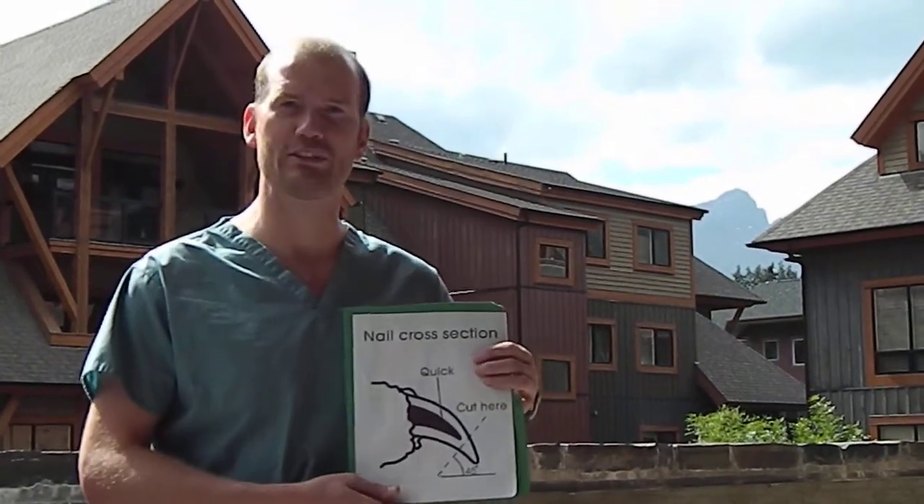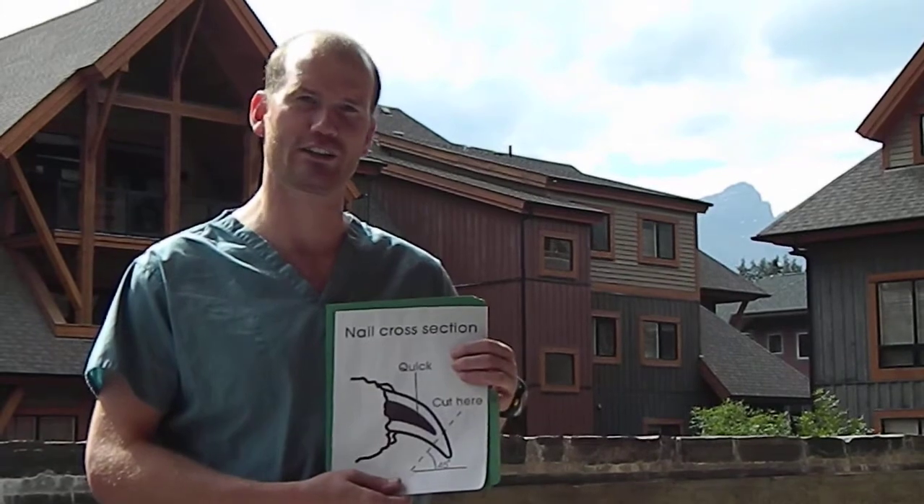Hi there, it's Dr. Murray Matheson here and I'm in Canmore, Alberta. Today I'm going to show you how to cut your dog's nails with my dog Judy. And then afterwards I'll have a separate video about how to Dremel them to file the nails down using an electric Dremel.